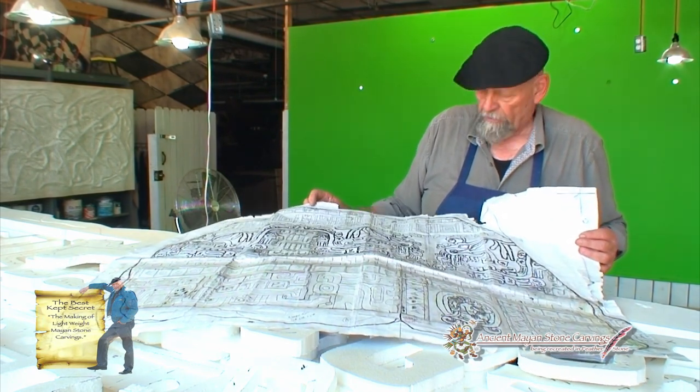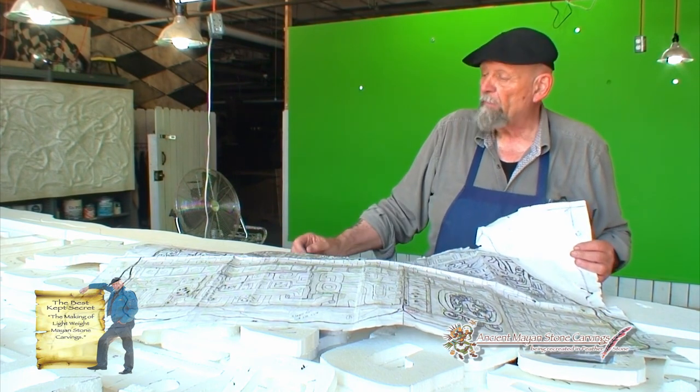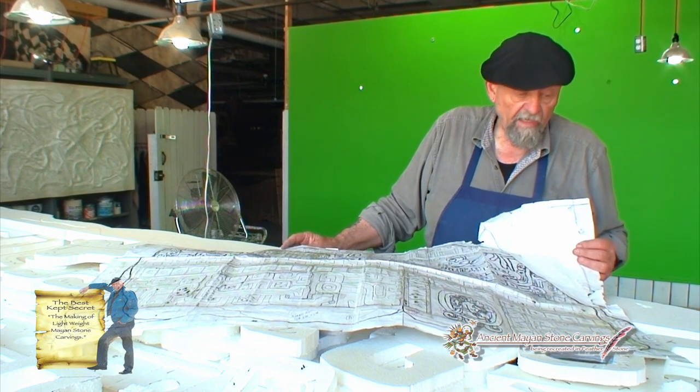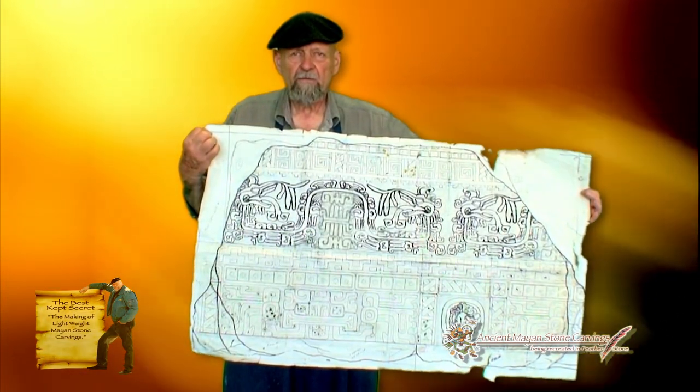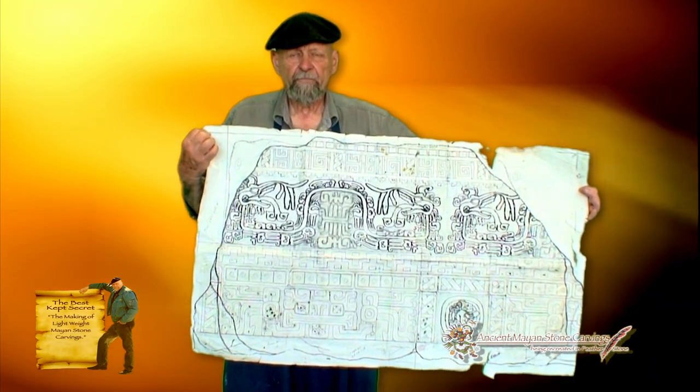The nice thing about it is as I start to build the wall, I can change it. Once this is approved by the client and he likes the concept — because this is just a conception right here — not how it's actually going to finish out, because that is a process that unfolds as you go.